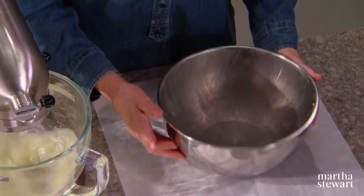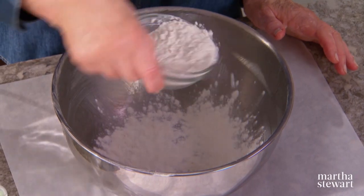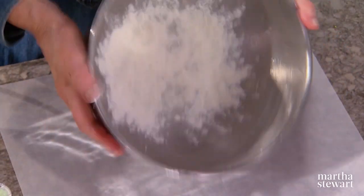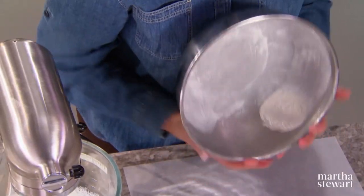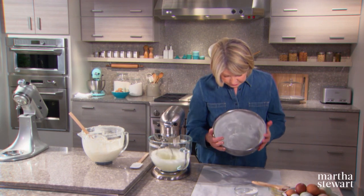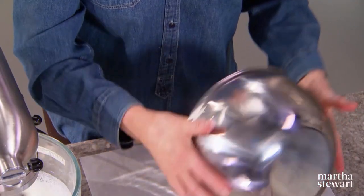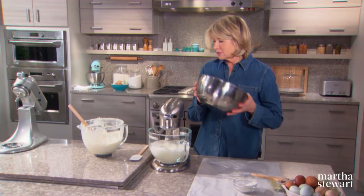I've buttered the entire bowl, then just sprinkle a little flour — about a tablespoon or so — in the bowl, and make sure the whole bowl is coated. This will allow the cake to release after baking. Bang it out — a well-buttered and floured bowl.